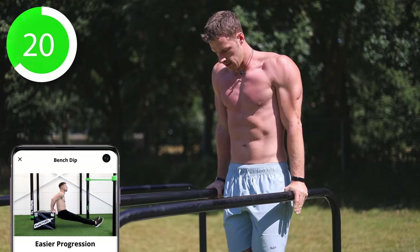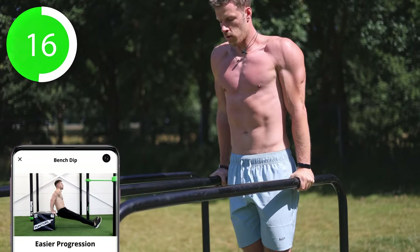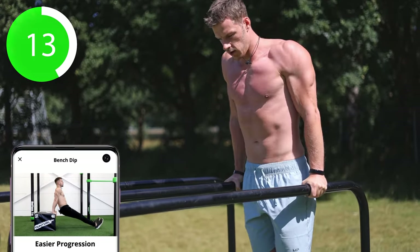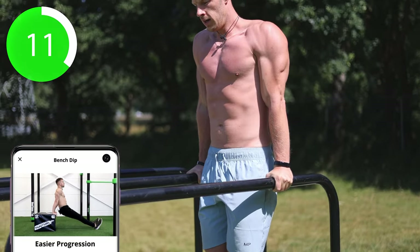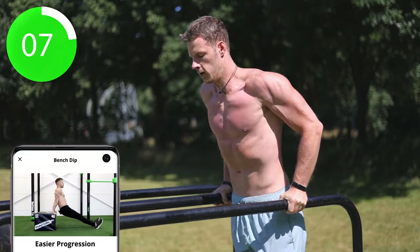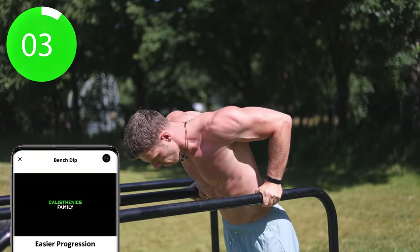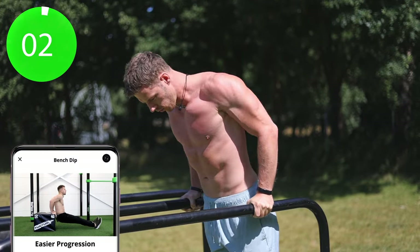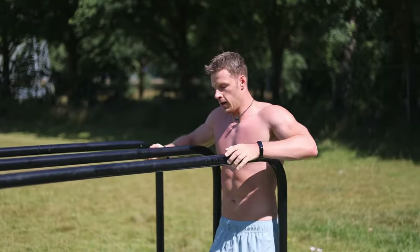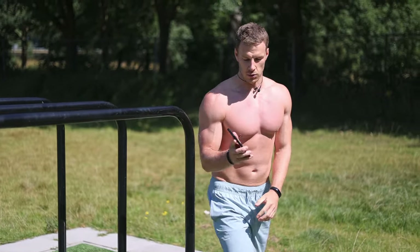Watch your breathing. If you cannot keep up for 30 seconds, just take five seconds of rest and then continue. All right, nice. So 30 seconds of rest.